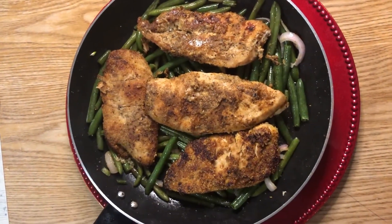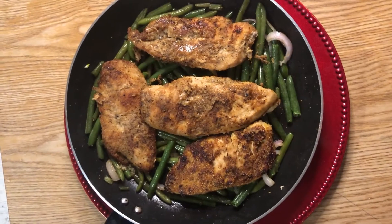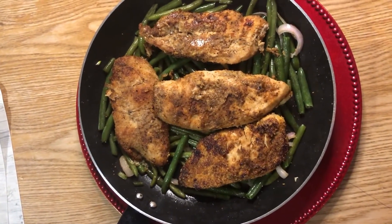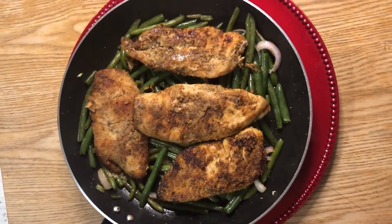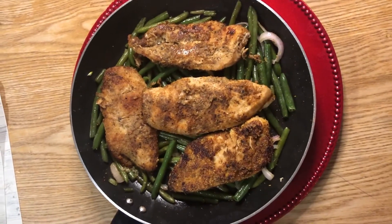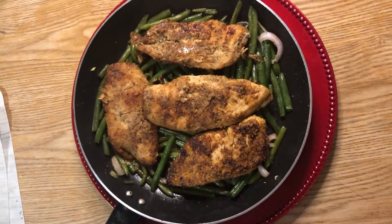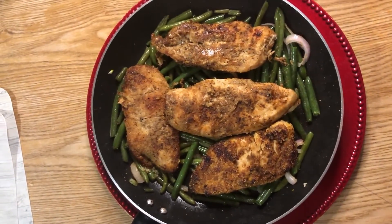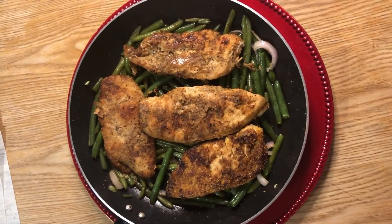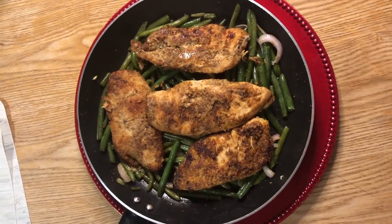Alright guys, there you have it — I hope you enjoyed this video! It's the Cajun chicken, and once again we've got another one-pot wonder — that's what I like to call it. We did it with the green beans and put the chicken back on top to give them that seasoning and chicken flavor we all love. Until next time, hit the subscribe button, leave us a comment and a like, and we'll be right back at you. Remember, it's the love we share for the life God gives us for everyday living.